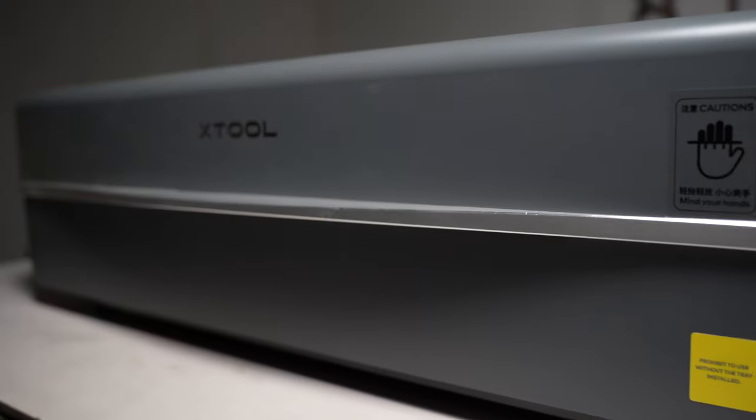Diode lasers are not as feature-packed as CO2 lasers. A typical diode laser has a fire detection system and a gyroscope to turn the laser off if there is sudden movement or tilting. Some diode lasers, like the 2Trees TS2, have an autofocus feature using a touch probe. CO2 lasers are generally more feature-packed — some have cameras that help you accurately position your design on the workpiece, saving time. They also have camera-based autofocus. The Xtool P2 even has a curved surface engraving feature that uses the camera to capture a height map and adjust the module height to stay in focus.